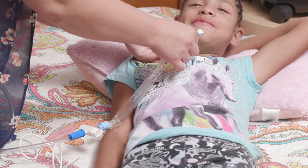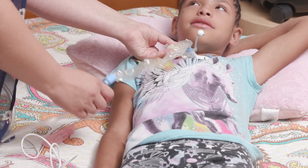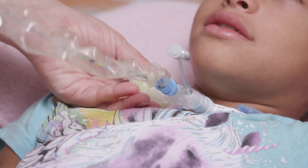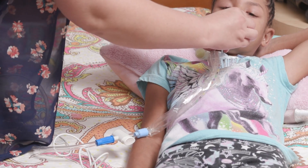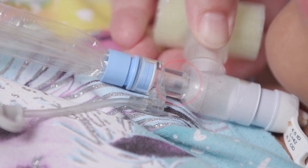Use one hand to stabilize the inline suction catheter at the hub of the trach. Use your other hand to advance the catheter to the measured suction depth. Press the suction control knob as you slowly pull the catheter out of the trach tube, until the tip is visible in the adapter window.